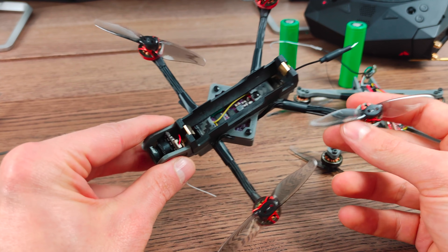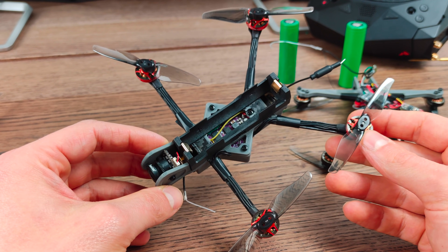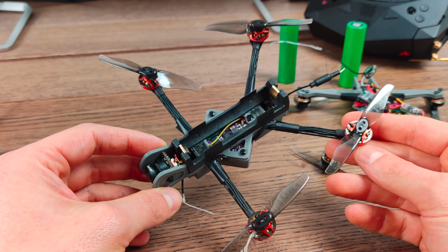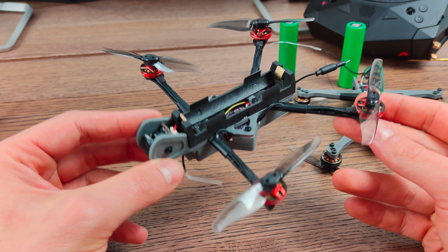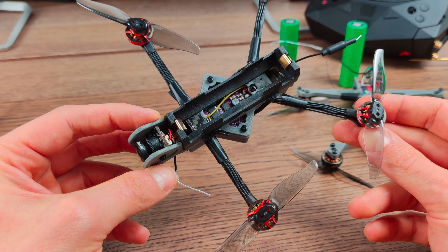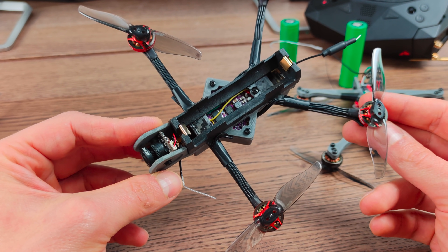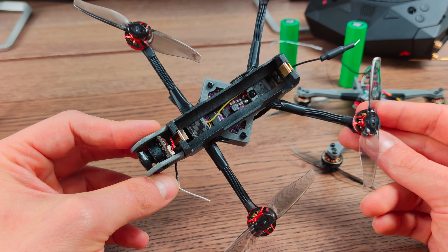One last thing I'd like to clarify, because it's a question I get quite often: is this a good FPV quad for a beginner? Again, I would say building it — not really — because it's a very small and tight build that might be frustrating for a total beginner, unless you have some soldering and electronics building experience from another hobby.